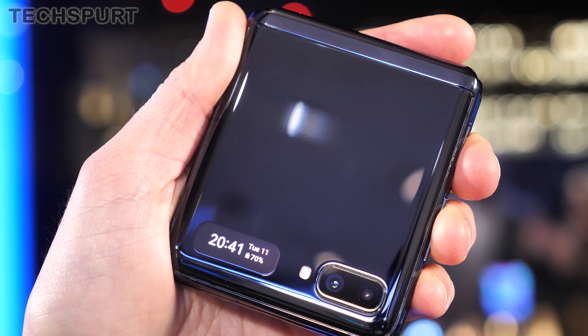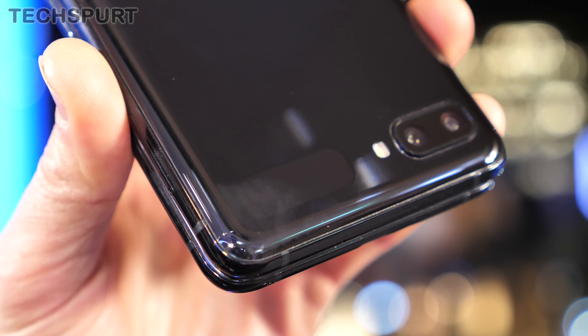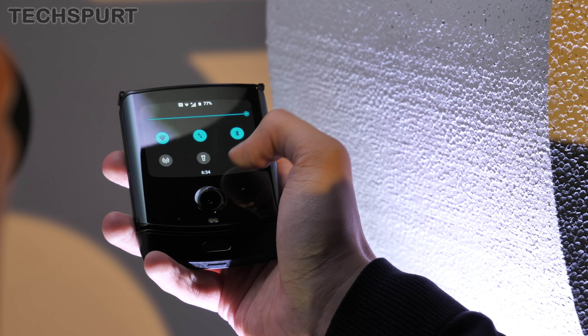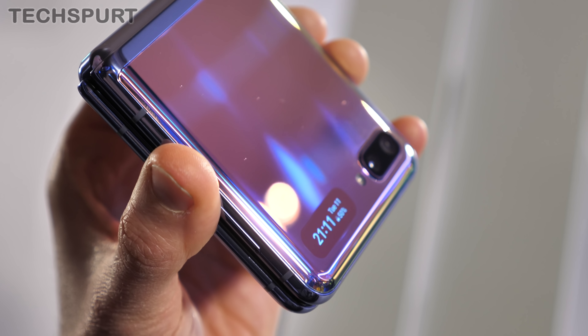When the Galaxy Z Flip is folded up, you have a dinky 1.1-inch cover display to stay notified. This AMOLED screen is absolutely tiny — just about big enough to show the time, a couple of icons and not much more. It's a far cry from the spacious external display on the Motorola RAZR and Samsung's own Galaxy Fold. That said, like an always-on display, it won't sap much power, which is good news for battery life, and it is perfectly sharp and bright.